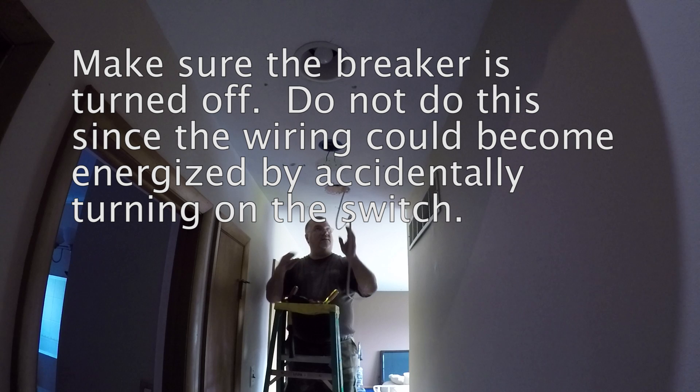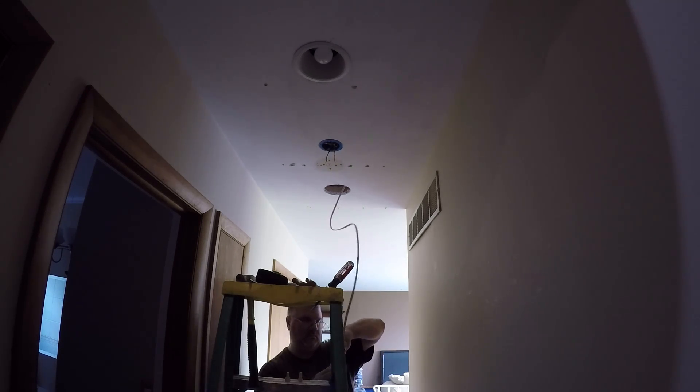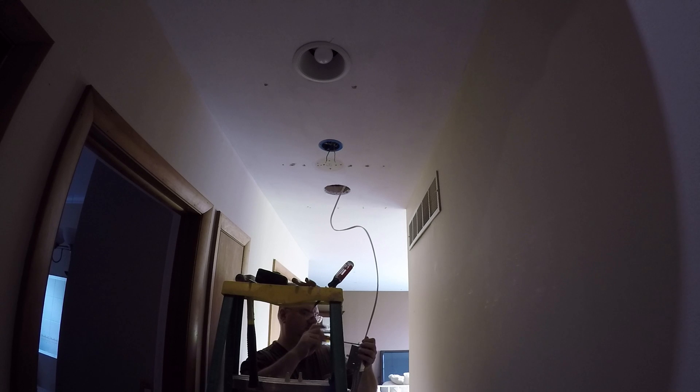Now I'll be able to install the light. I am connecting a Romex connector to the recessed lighting fixture and feeding the wire. This is a 14-gauge wire for a 15-amp circuit. I'm feeding that wire through, securing the Romex connector, and then inside the electrical box for the light fixture I connect the hot, neutral, and ground wires.